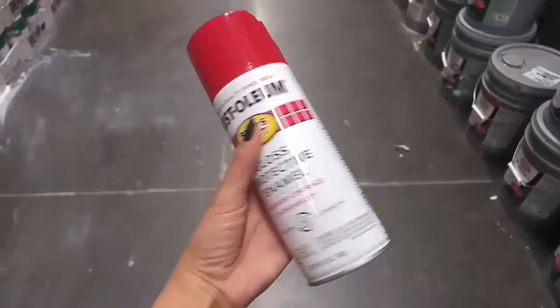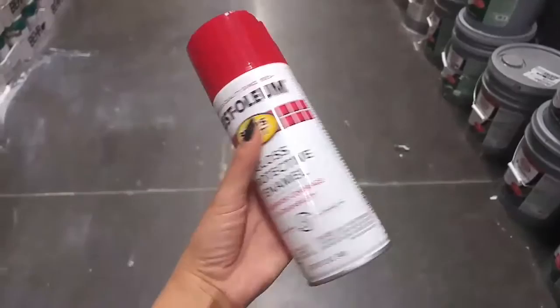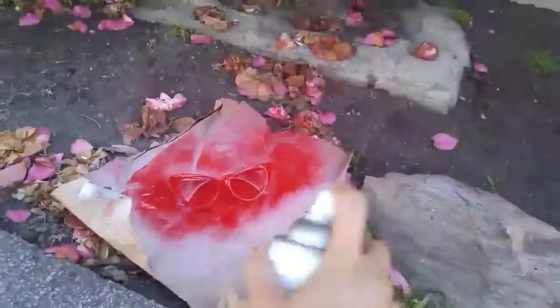I asked the guy for the brightest red possible, and this is what he got me — a gorgeous, perfect red for her glasses. They were originally black. Start with a primer, let that set for about 15 minutes, then go in with your color. This is the finished product — red all around!